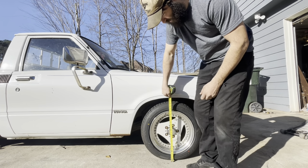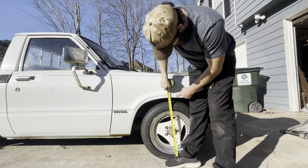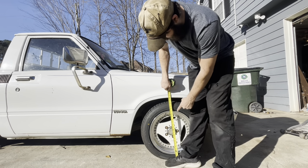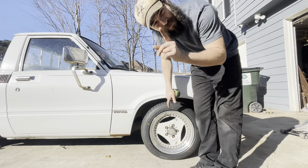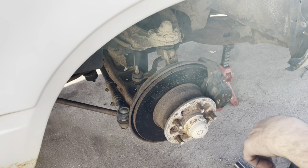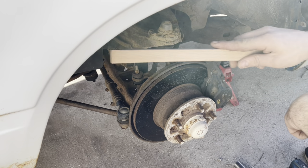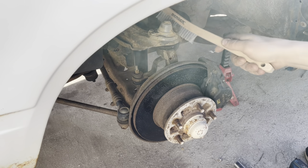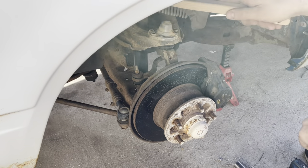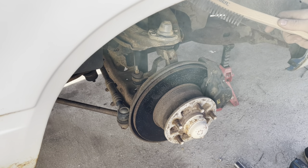Let's remember to do something we never do before we lower vehicles - measure. We are sitting at 24 inches from the ground to the center of the fender arch. The thing about trucks is they tend to be trucks, people use them, they get dirty, so first order of business is going to be wire brushing all this stuff so we can even see where the bolts are.